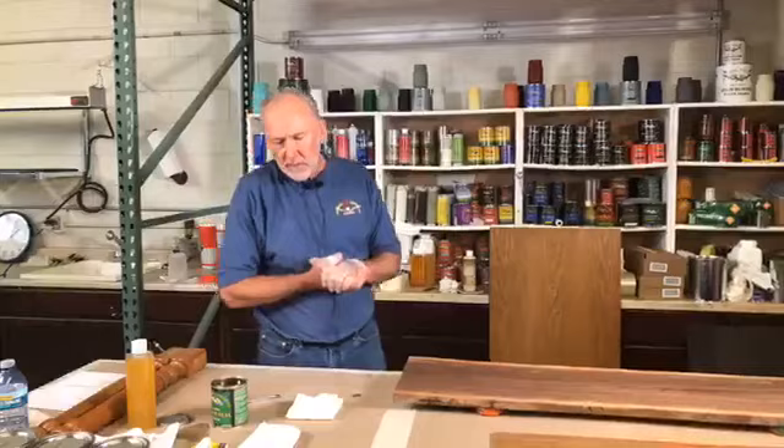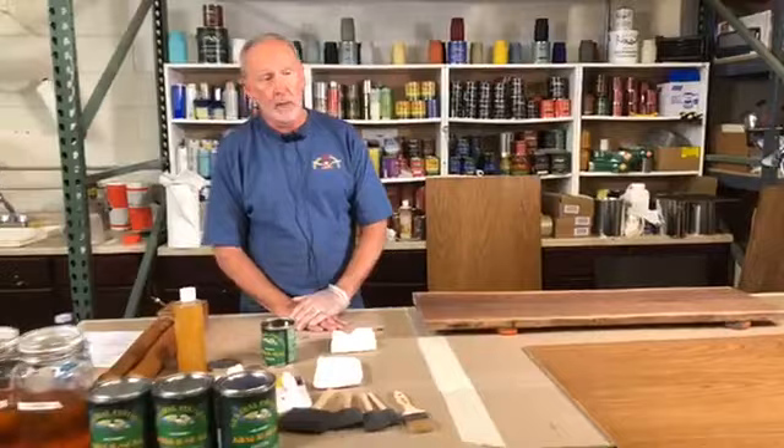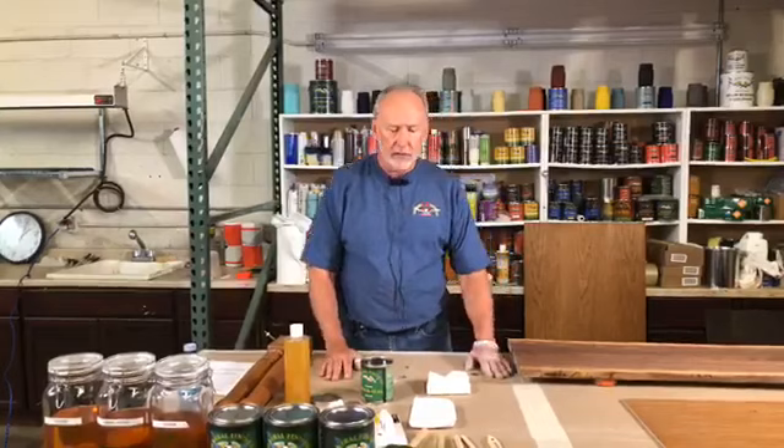ArmorSeal has been around since 1928. The story I was told was that there was a lumberyard in Milwaukee, Wisconsin that wanted to sell a finish to go along with the wood they were selling to the local school systems. They needed a finish that was easy to use, fairly dust-free — meaning it tacked over quickly so students could use it in the wood shop where there was a lot of dust. They wanted it to be hard, durable, and easy to work with, so they hired a chemist to invent ArmorSeal.